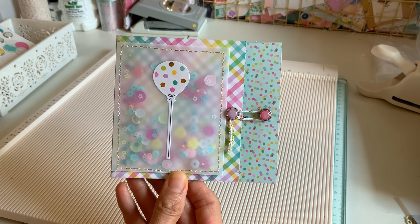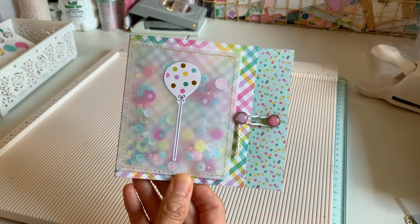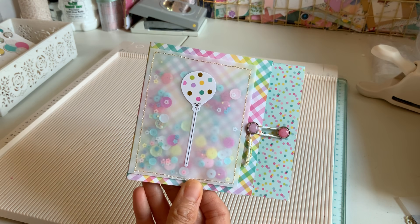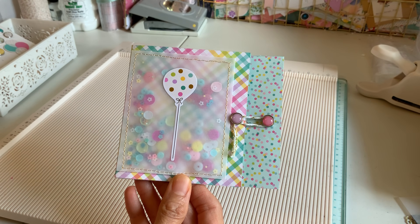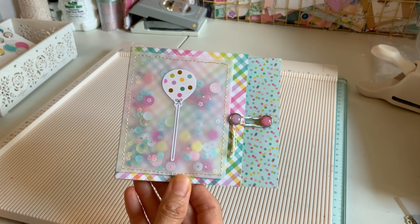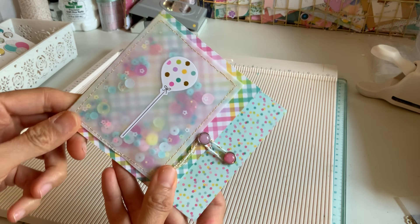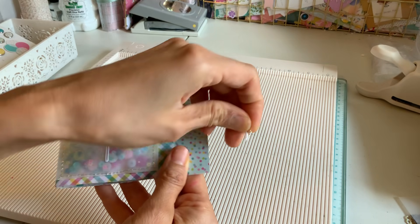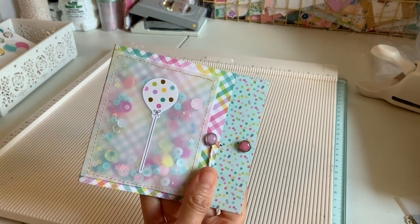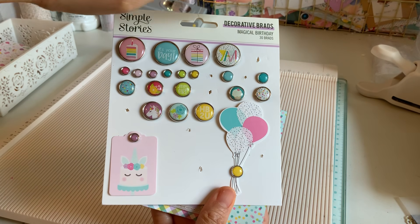Welcome back everybody! I am doing this super simple shaker slash gift card holder — great for a birthday or even just a really cute mini album. I know it looks super easy, you could do this by eye, but I'm still gonna give you the measurements anyway just to make it easier. I just added a little vellum shaker — I had just done a vellum shaker on my last project, and I kind of matched these up with this line. I'm using Simple Stories Magical Birthday.